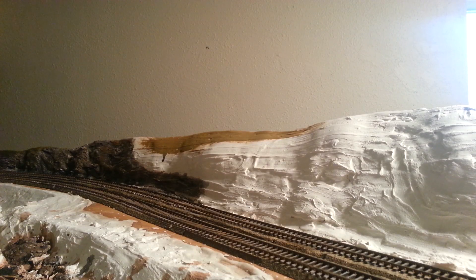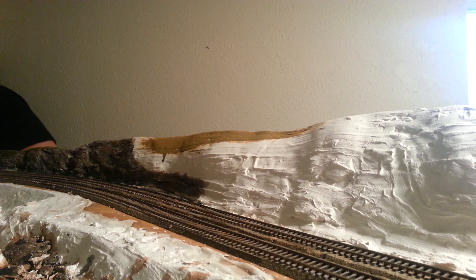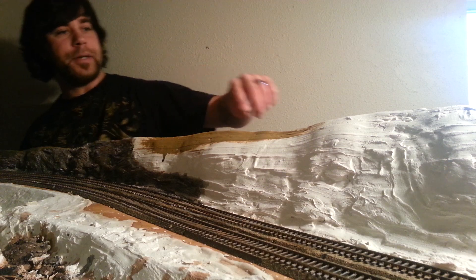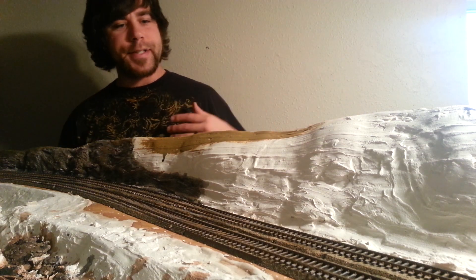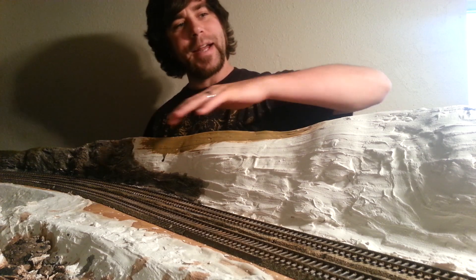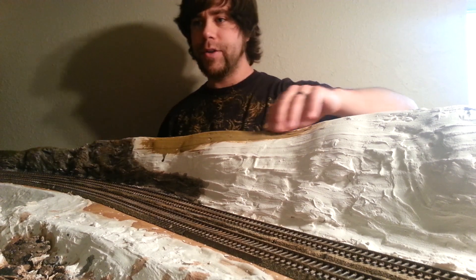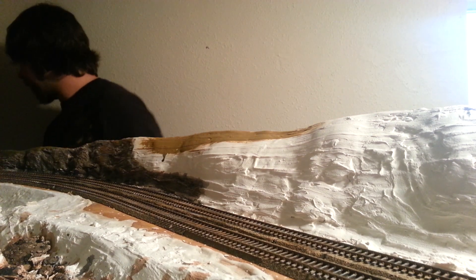Alright guys, welcome back to the layout. Today I'm going to show you how I do my scenery. Fairly simple. I went to Walmart and spent $12 and bought a flat brown color for the base. As you can see I got a little bit done here. I'm going to go ahead and show you kind of step-by-step what I do. We're going to paint the hillside first with our base color and then move on to step one after that.